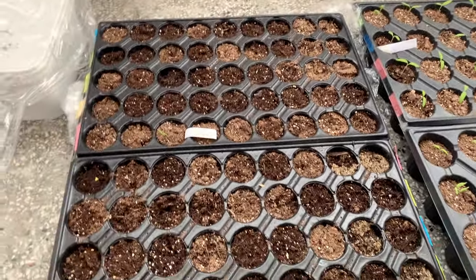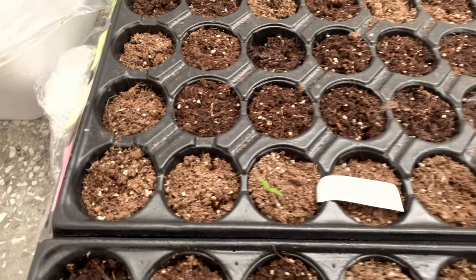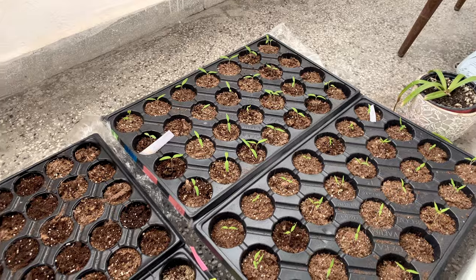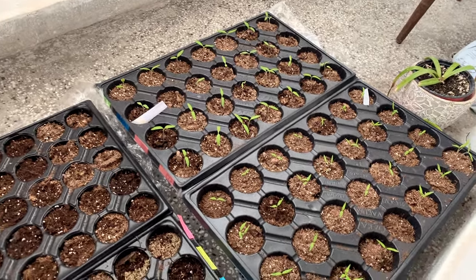Disappointingly, there's nothing come up on the bell peppers here. Well, we've got one there and we don't know exactly what that could be. We take it in and out every night, we keep it out here for the sunlight, we give a little bit of water every day. This is the thing when you're growing your own stuff — you just don't know.